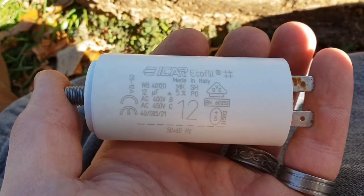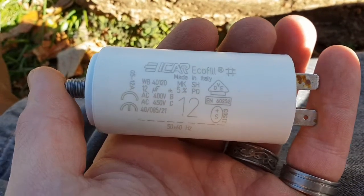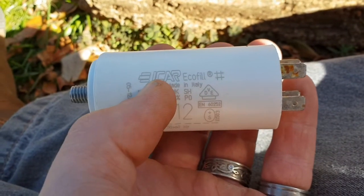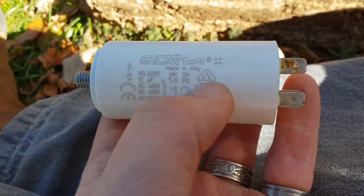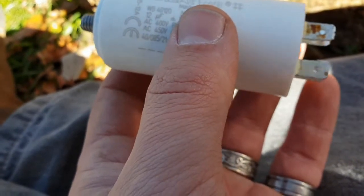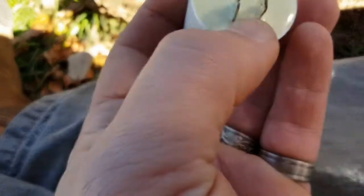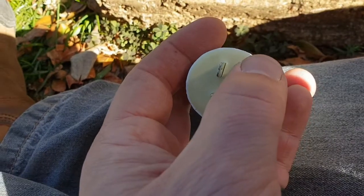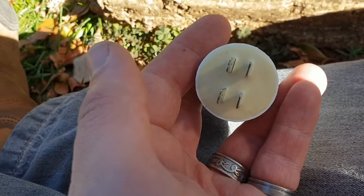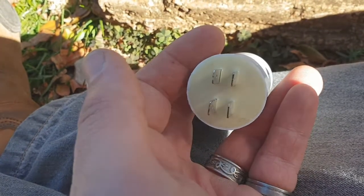We got a new one. The previous one was 16 microfarad; this one is only 12, but they assured me it will still work — they don't sell a 16 one. I took a picture of the old connection before I took it out, and it seems you need to put blue across blue and red across red, so I'm just going to do that.